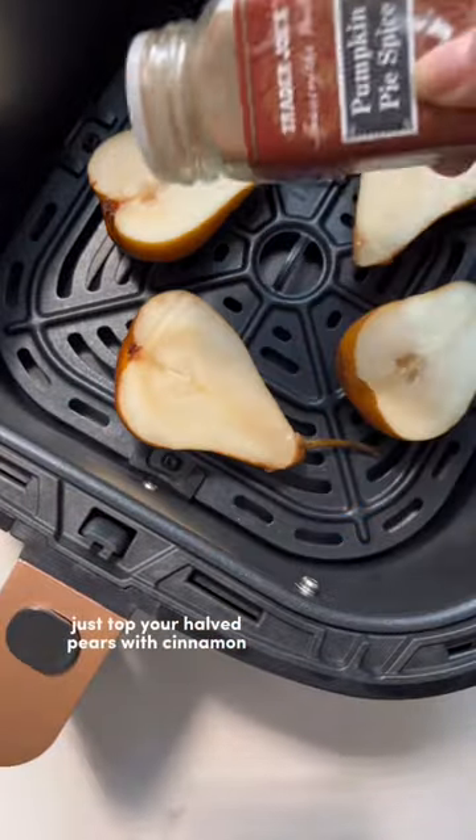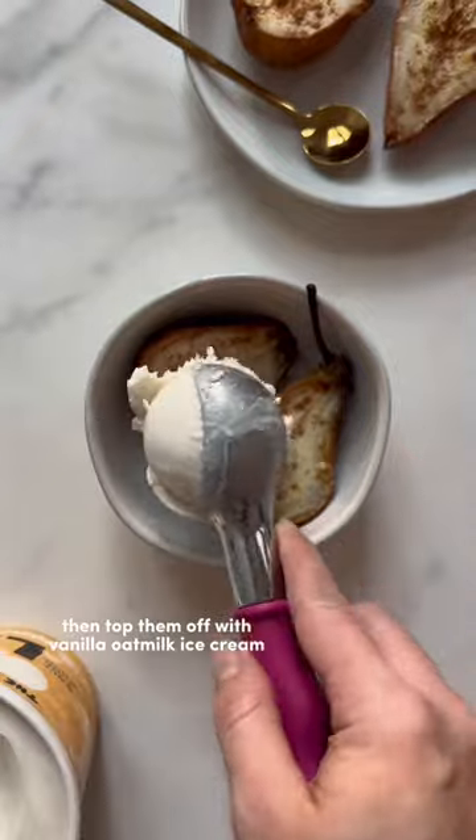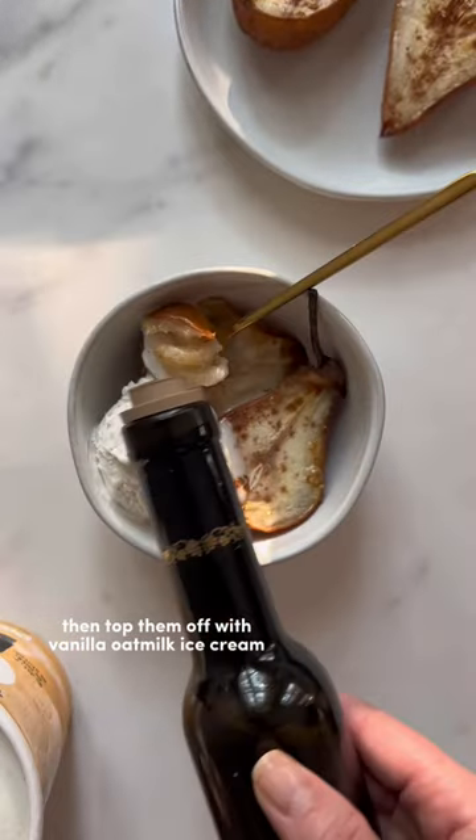Just top your halved pears with cinnamon and air fry for 10 to 15 minutes at 400 degrees Fahrenheit. Then top them off with vanilla oat milk ice cream and balsamic glaze.